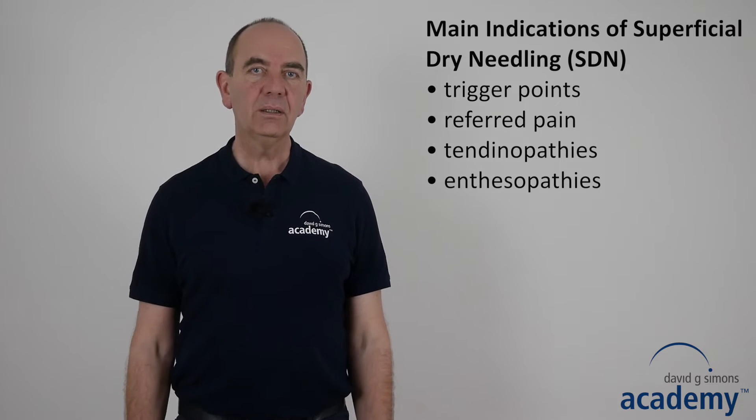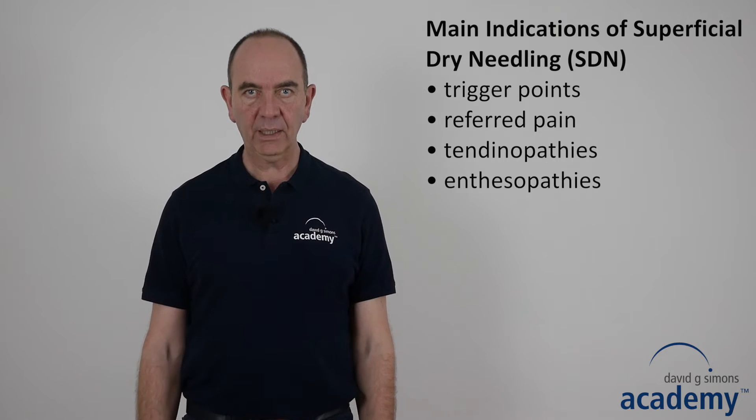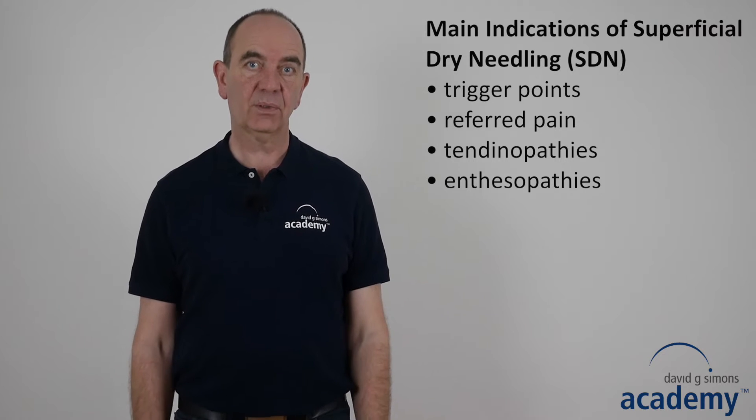Hello and welcome to this DGSA training video. The topic of this video is superficial dry needling. In superficial dry needling, the needle is inserted into the skin over trigger points, in the referred pain area of trigger points, tendinopathy and enthesopathy.